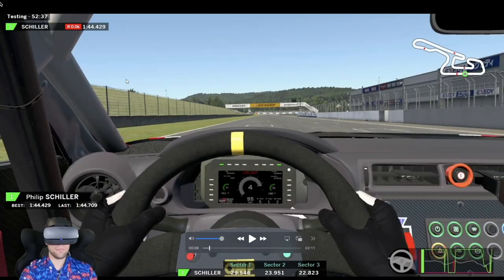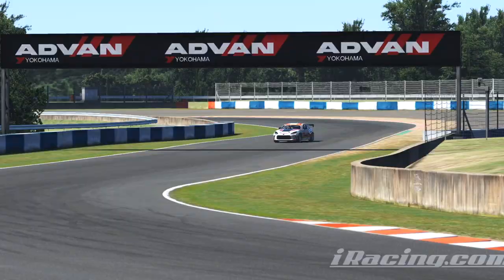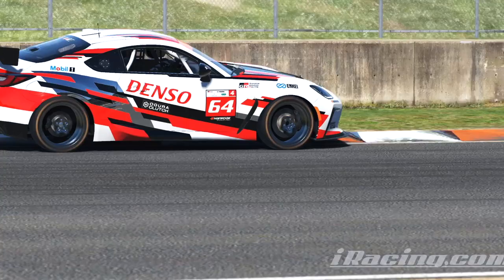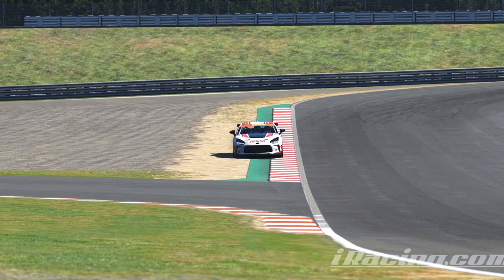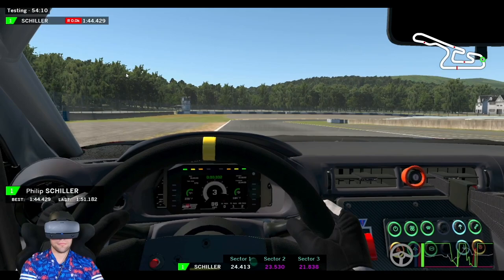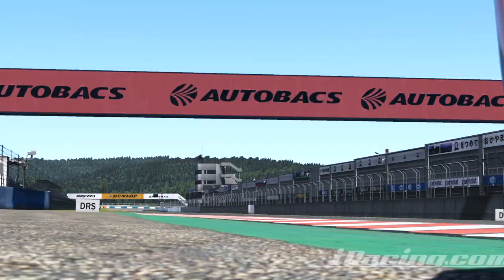Welcome back to a GR86 Cup Lap Guide. This week we're at Okayama, and for this lap I was really focusing on my throttle inputs. That's because there's a number of corners around here where we're not hitting the brakes, so how we manipulate the throttle determines how the car rotates on entry and how much speed we can carry through the apex. If you can only focus on one thing to extract more performance around Okayama, focus on the throttle.